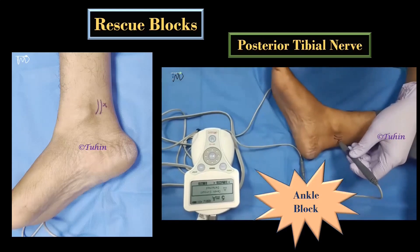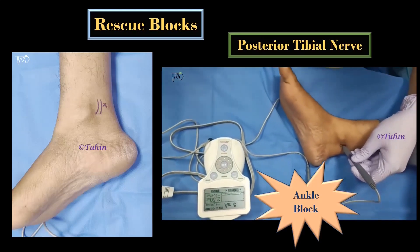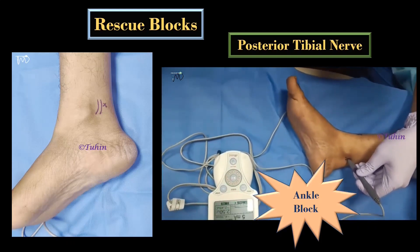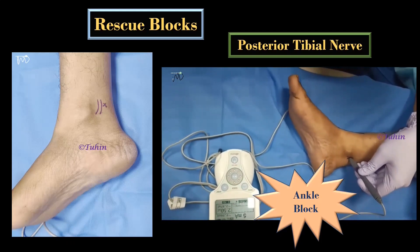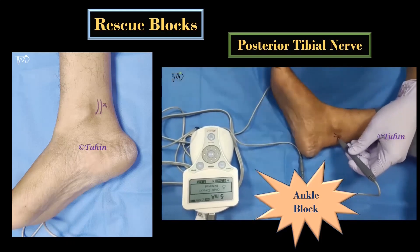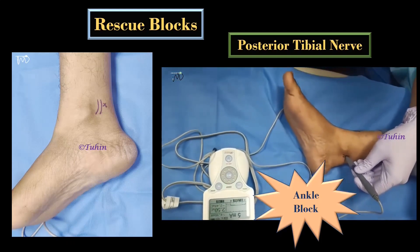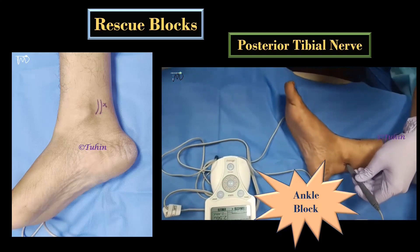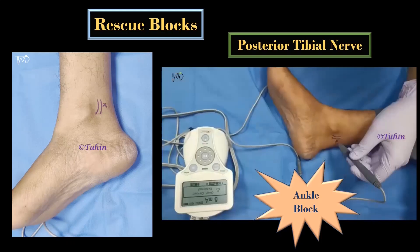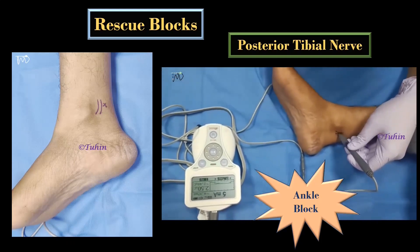The posterior tibial nerve is located just posteromedial to the posterior tibial artery. If the artery is not palpable, then a point midway between the Achilles tendon and the medial malleolus, deep to the flexor retinaculum, is accepted as the needle insertion point. Once you get the desired motor response — that is, plantar flexion of the great toe — you can decrease the current up to 0.4 mA and deposit 5 to 7 ml of local anesthetic here.